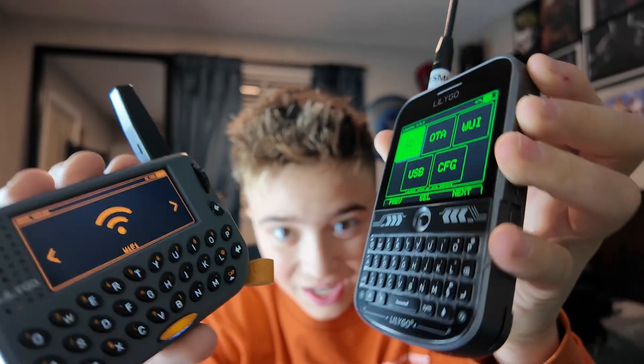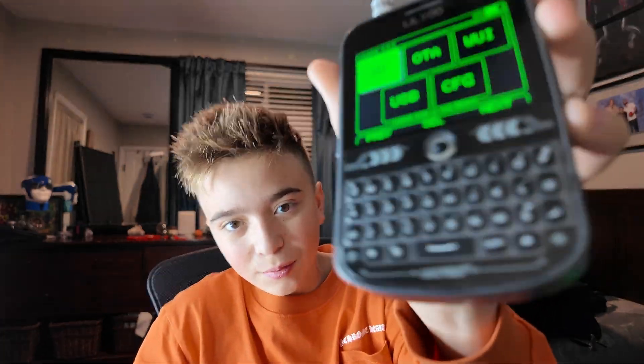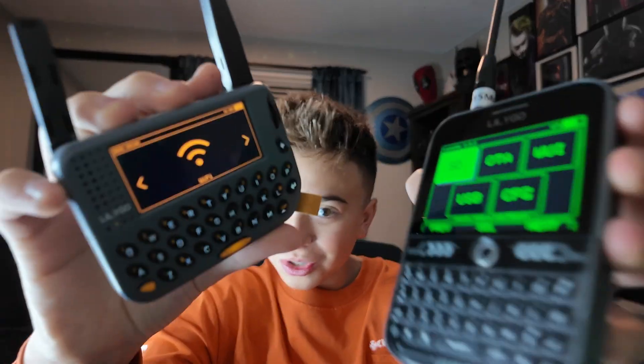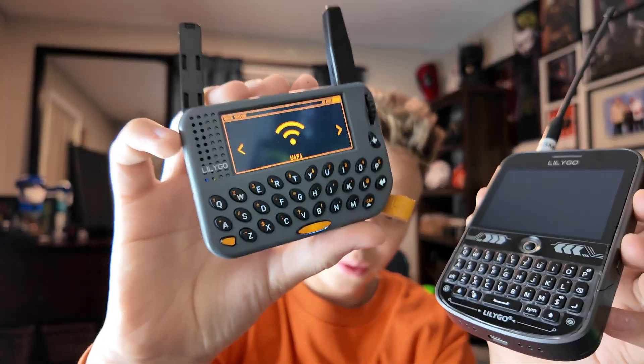What wins — the Lilygo T-Deck or the Lilygo T-Lora Pager? These are both devices that are often compared to each other, or the T-Deck Pro V2 — there are so many versions now. This is the newest version. I've heard everybody saying this is better, this is better, but I have both in hand. So which really is better?